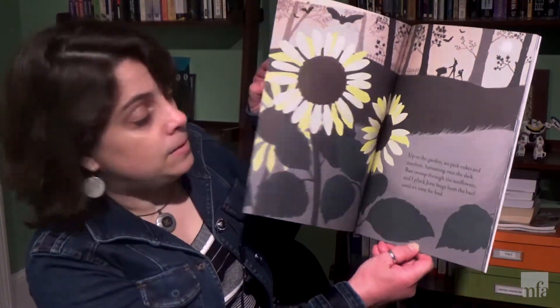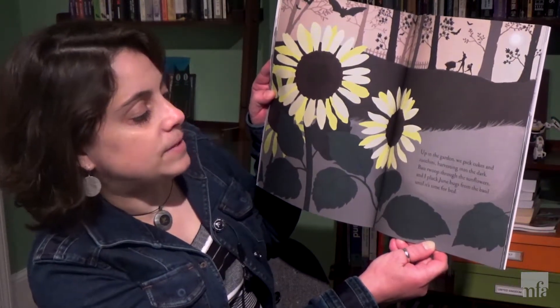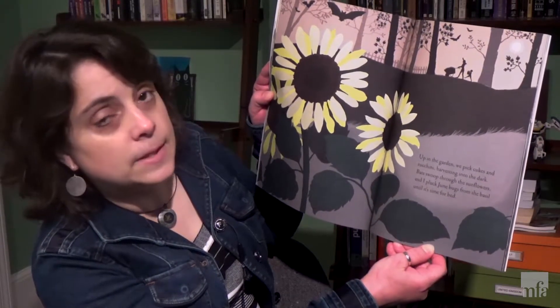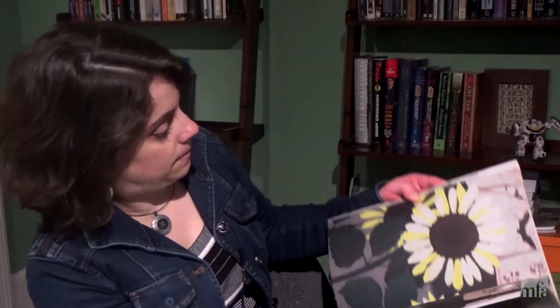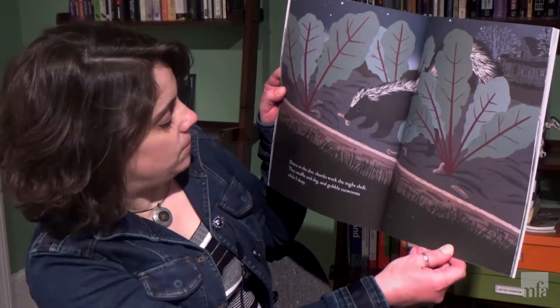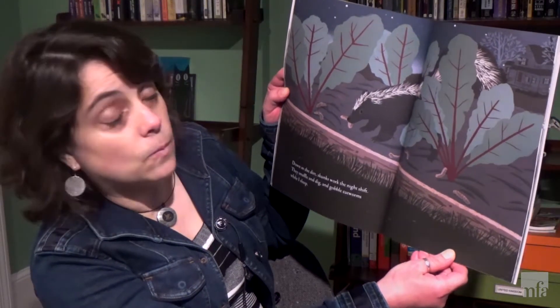Up in the garden we pick cukes and zucchini, harvesting into the dark. Bats swoop through the sunflowers. And I pluck June bugs from the basil until it's time for bed. Down in the dark skunks work the night shift. They snuffle and dig and gobble cutworms while I sleep.